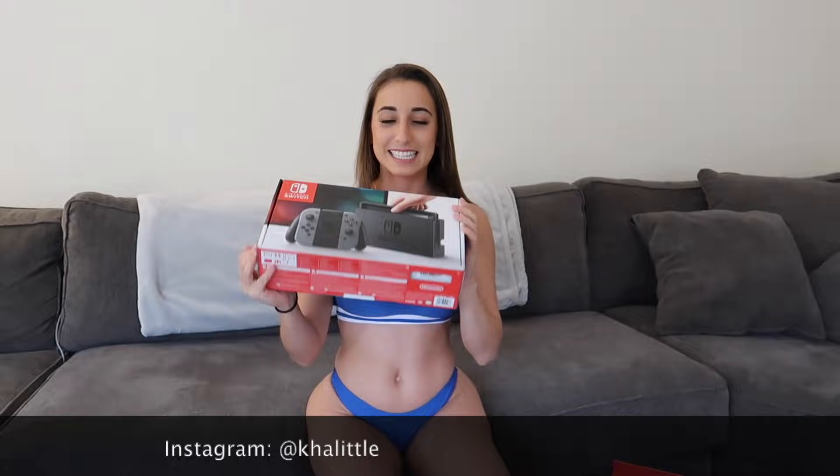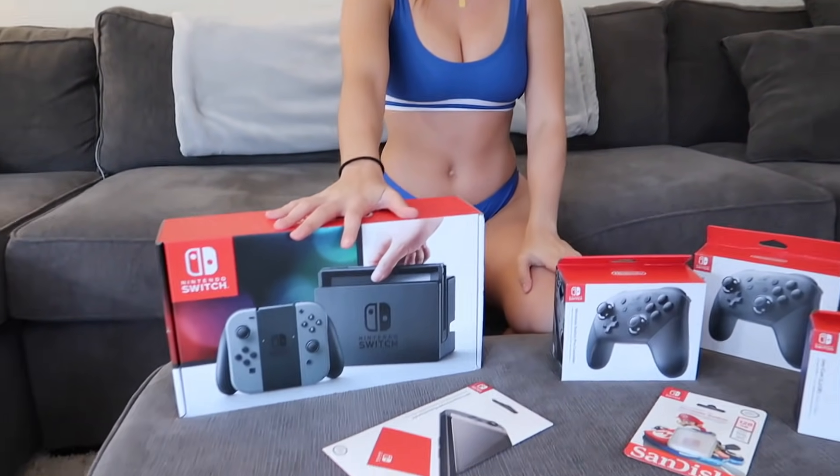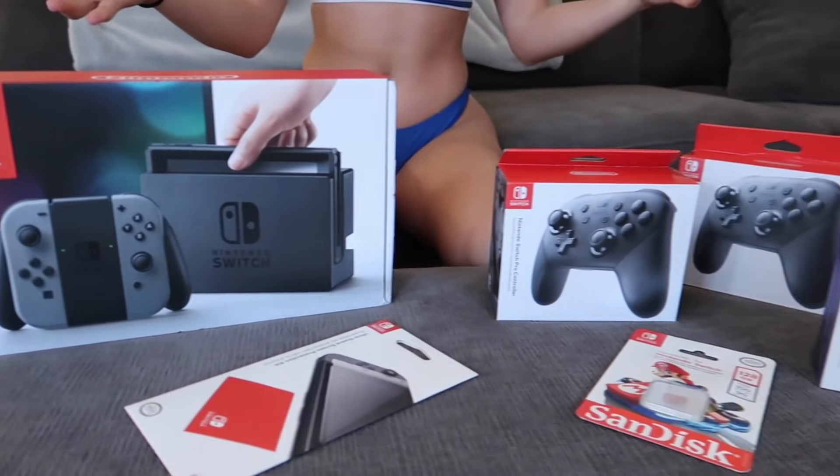Hey guys, welcome back to another video. Today is an unboxing of the Nintendo Switch. I'm actually super excited for this. I've been waiting to get one and I finally did. So I'm gonna take you guys through just my opinion and review about this.